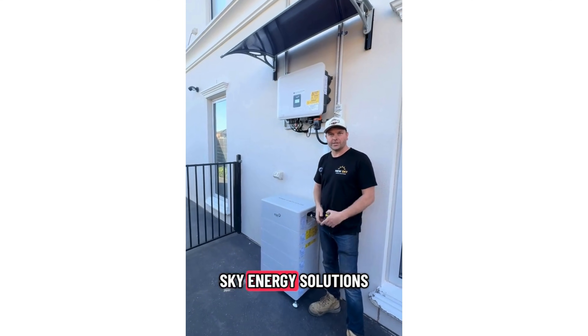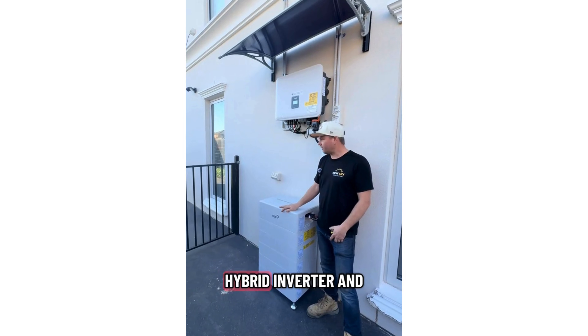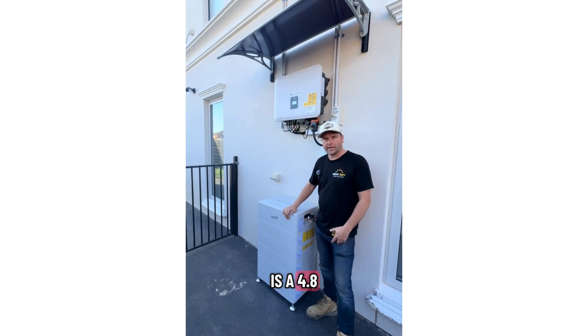Hi, my name is Cale, I'm from New Sky Energy Solutions, and today we're taking a look at the Fox ESS hybrid inverter and battery system. This one here is a 4.8 kilowatt hour battery.